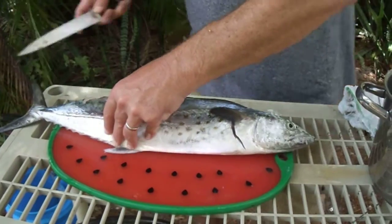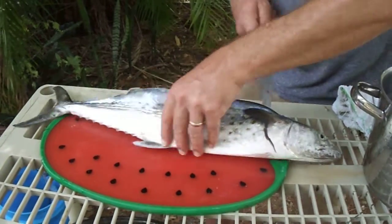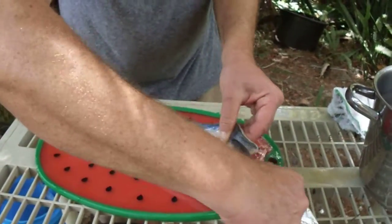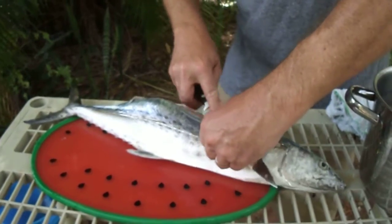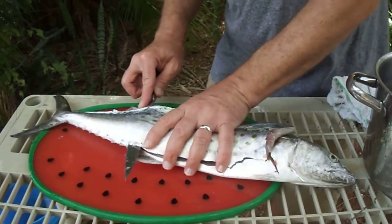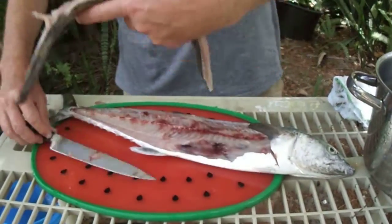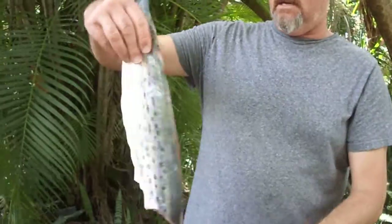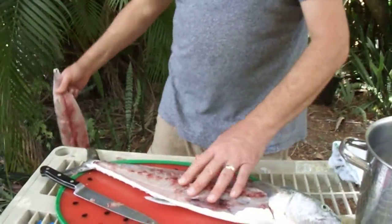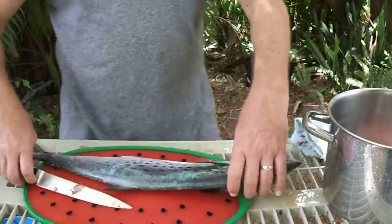That's it. There we go. Now we can finish that cut up front, bring our knife down around there. We're just going to pull the knife all the way through and take this whole fillet right off the fish — just like that. See, we've got all the meat there, a really nice solid fillet. All our bones are left behind. Now we can flip the fish over and start on the other side.